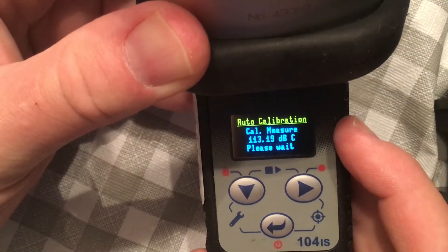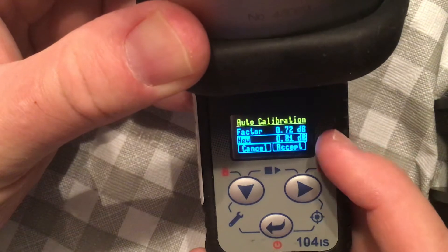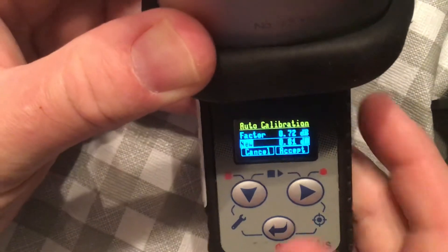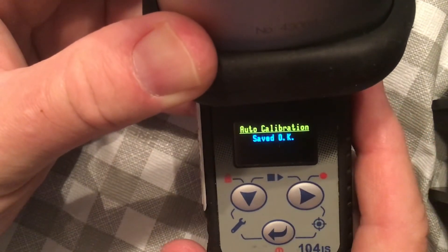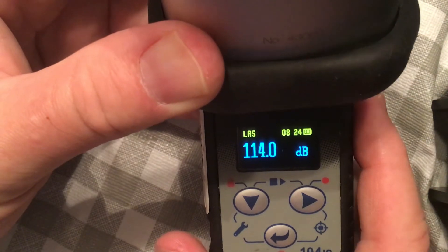There's a bit of a delay while it's doing the measurement. It's normal to have some drift, and it'll actually tell you the correction for the calibration. You accept it — and you can see it's dialed into 114 decibels.